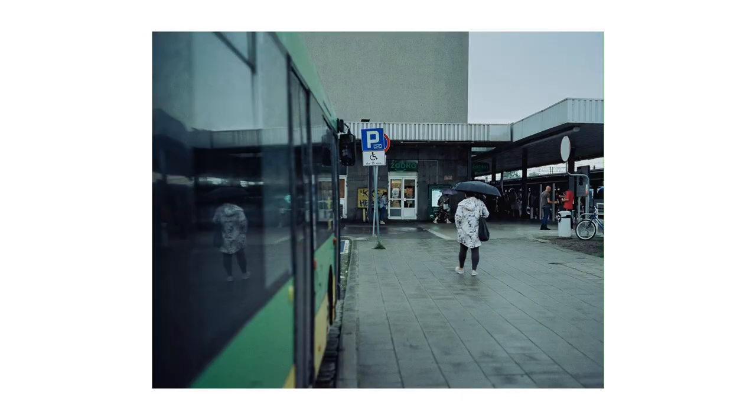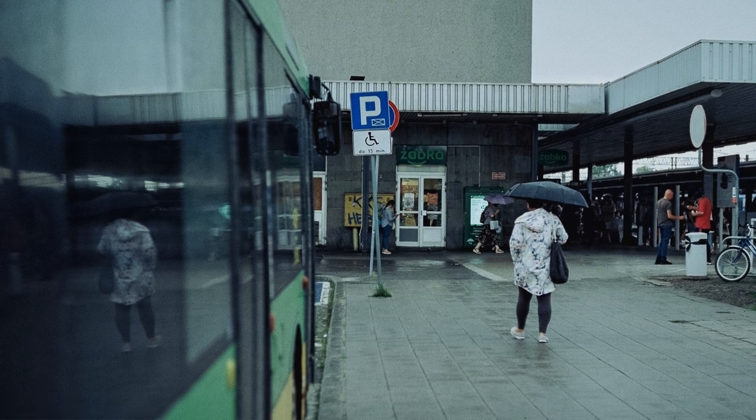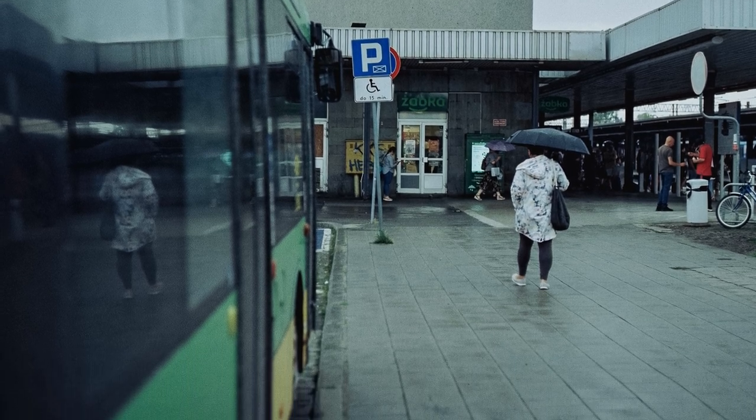This photo isn't anything to do a backflip for, but I do enjoy the reflection and I think the blue tones really suit the rainy weather.